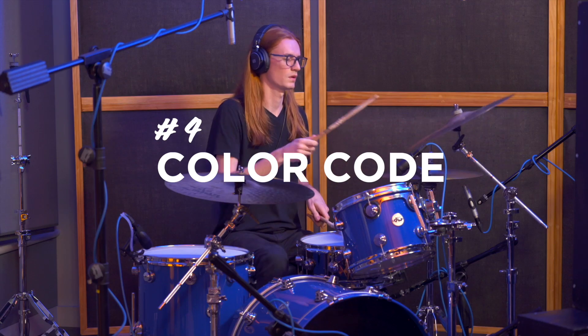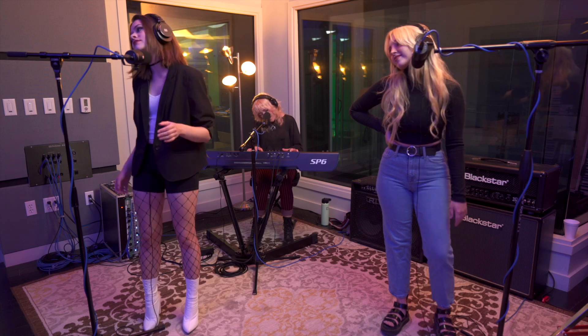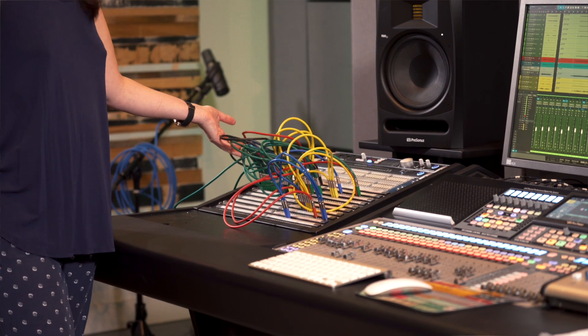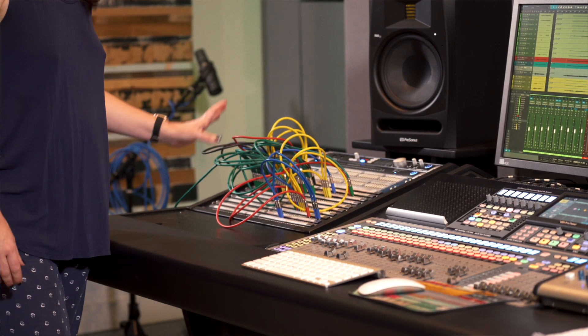Big C number four: color code. I am a big fan of color coding my cables. I like to put multicolored tape on all the connections going into the wall plate so I know at a glance what instrument is going where. I didn't do that in the live room today — mainly because I didn't have any tape — but I did do it in the control room on my patch bay. Every instrument and mic in the live room had to be patched through our patch bay into our console, which is the way our studio here is set up. We have a bunch of different flavors of patch cables, and I color coded all of them to match the instruments.